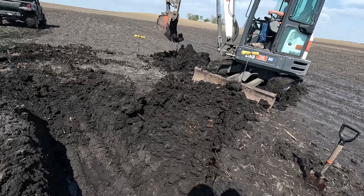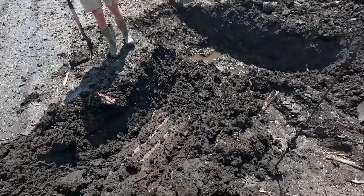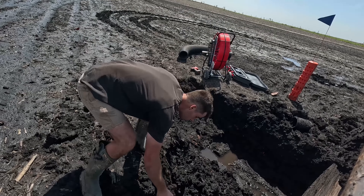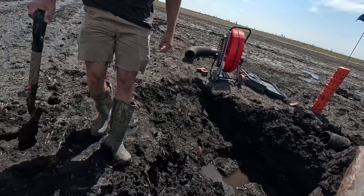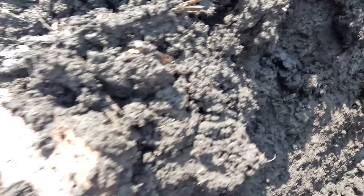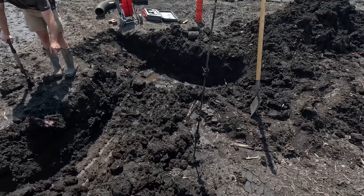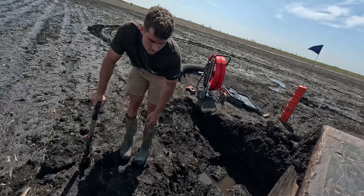Welcome back to the channel guys. We've got kind of a mess on our hands today. We're going to do some planting — not the kind I want to be doing because we've got to replant that pond area. We have about six inches of rain since I planted and the corn's at V2, which means we probably had some issues out here.